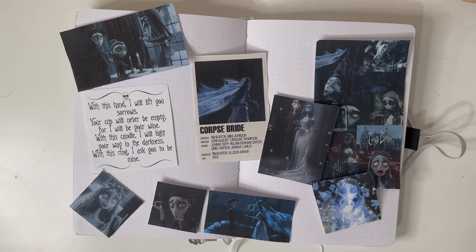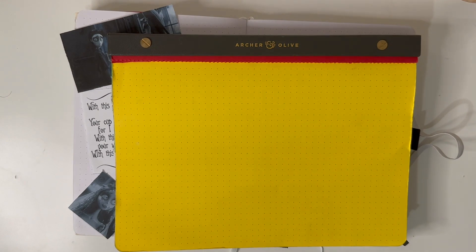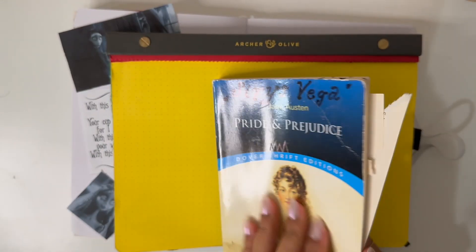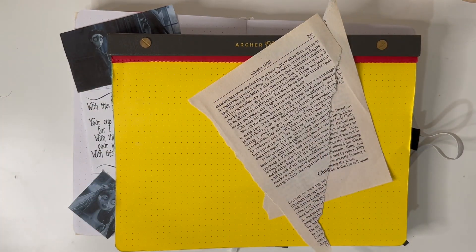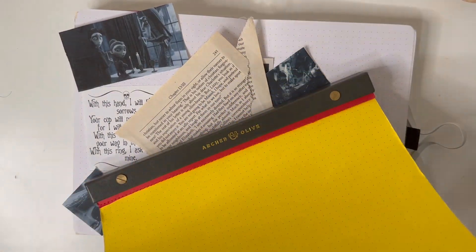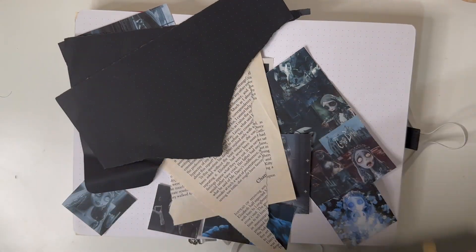I also want to include black paper because, come on, it's Corpse Bride. So I'm going to pull out my Archer and Olive pad as well as my Pride and Prejudice book, which is what I use to rip out papers. Then I'll just go for it while I have these that are already pre-cut, and I have some black paper here too.